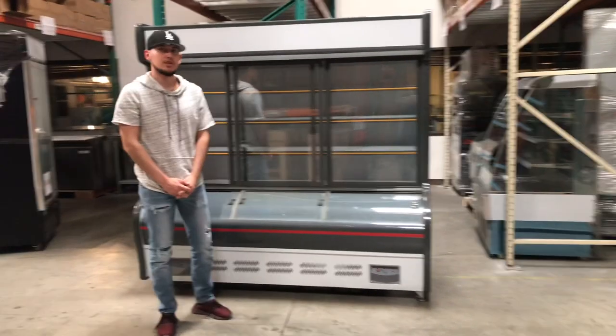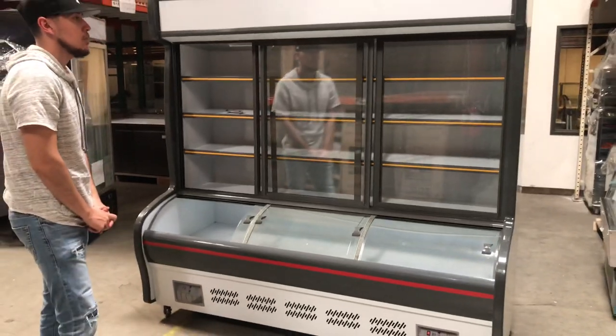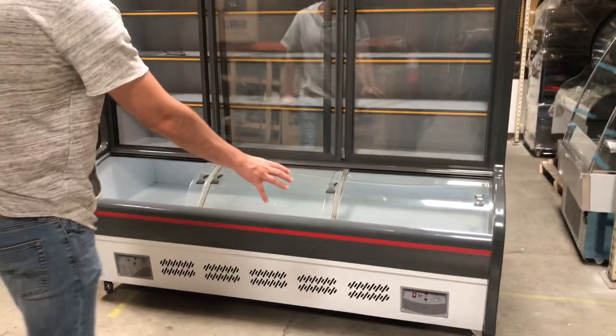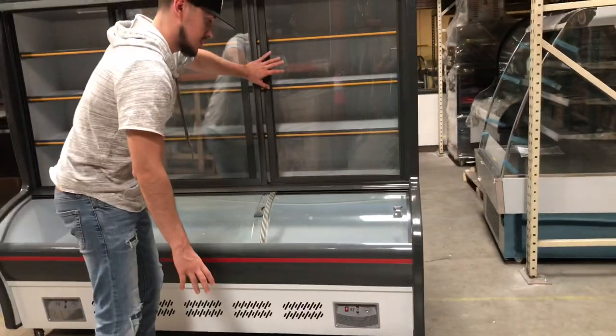Hello everybody, today we're going to demonstrate the functions for our refrigerator freezer combo. As you can see, there's going to be a set of two control systems on the bottom. The function on the right hand side is going to control our refrigeration unit, which is the top part.